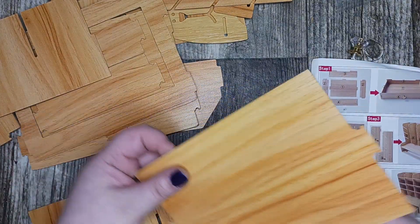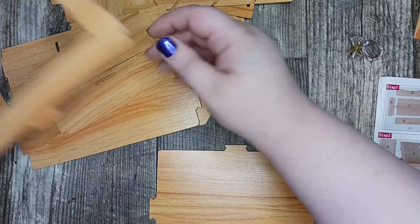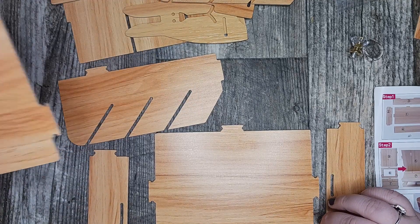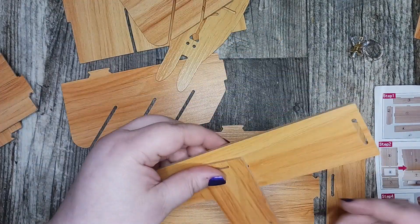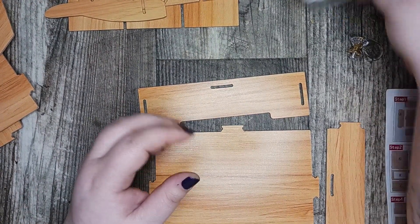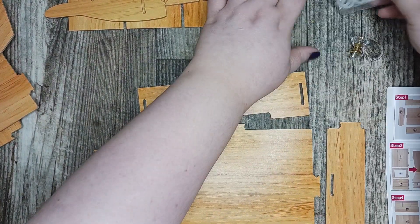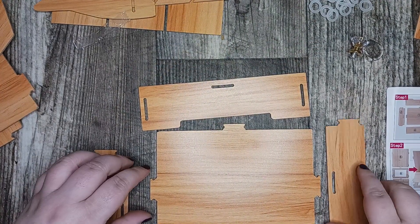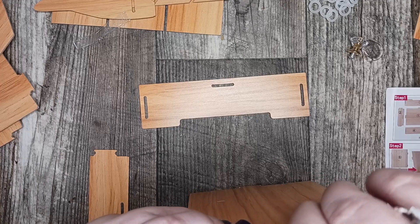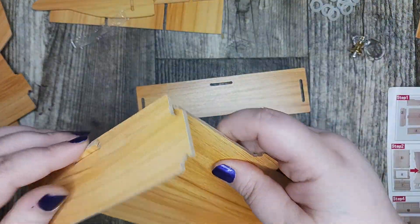Let's see how this is going to go. This looks like piece number one, and then this looks like piece two and piece two. We're going to dump all those little pieces out and then put this here, and then a little rubber band thing. Then we'll do this one and a little rubber band.